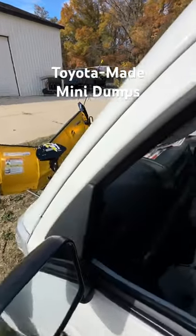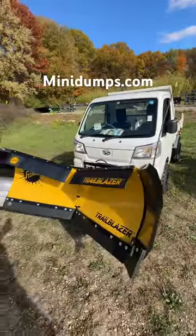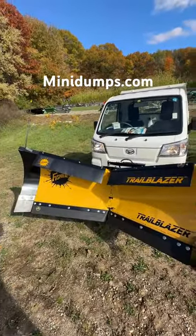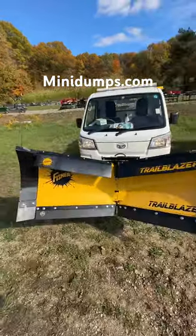Get it from minidumps.com. Put a package together with a mini dump as well, or just add it to yours. Shipping nationwide. These things are incredible — I can't wait to use this thing this winter.